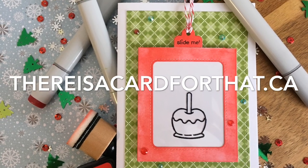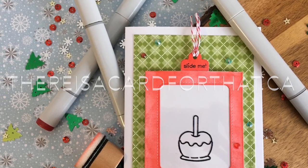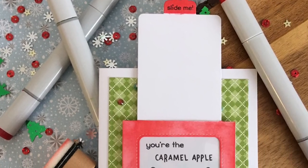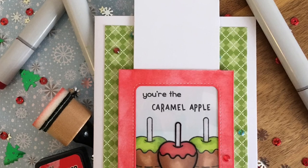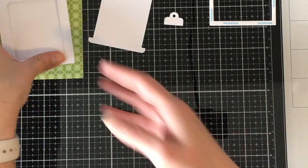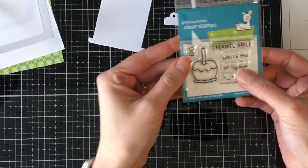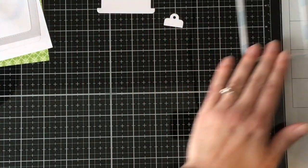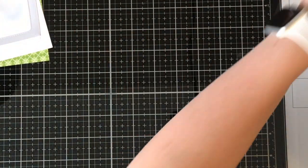Hello everyone, it's Trina here from thereisacardforthat.ca and today I'm going to be making a magic color slider card using Lawn Fawn stamps and obviously their dies. I think that this Candy Apple one was actually meant to be Halloween but I'm using it for Christmas — why not, right? If you can get more out of your stamps you should go ahead and do that.